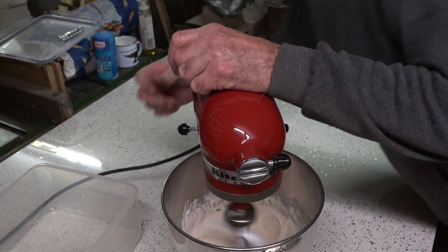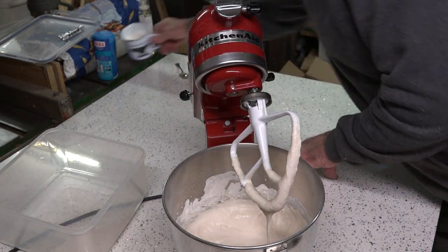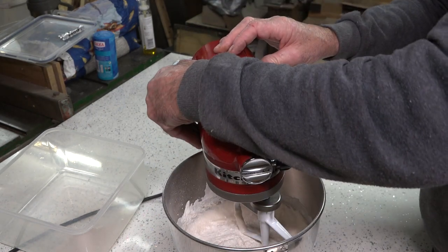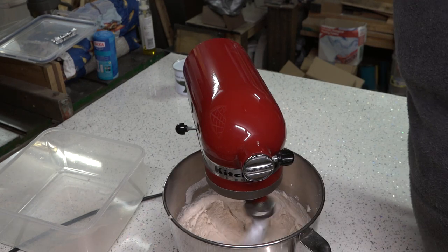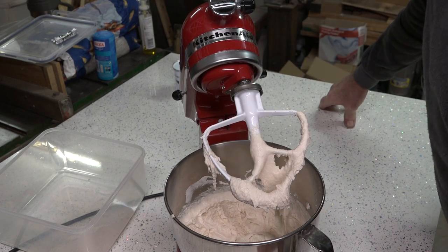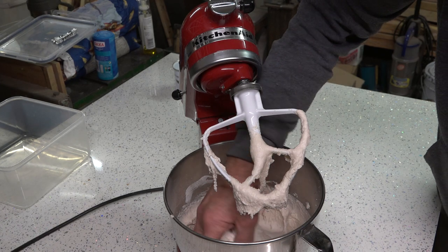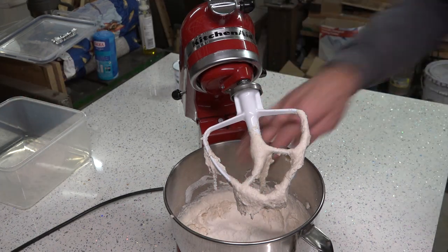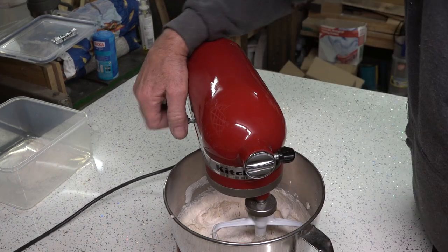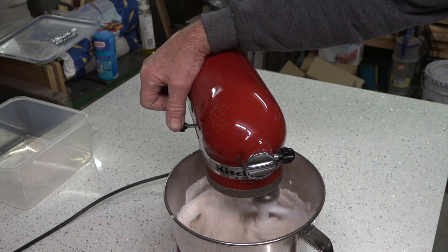I'm not using a dough hook — I just prefer using this cake mixer attachment because it mixes it so much better. Just going to let that spin up for a while until it's nice and creamy, then I'll put my cup of yeast and flour mix in. After about a minute and a half I'm going to put the rest of the flour in.